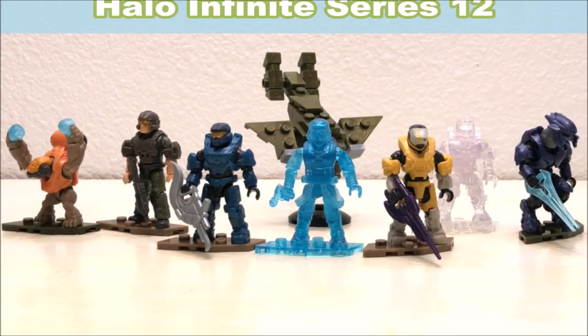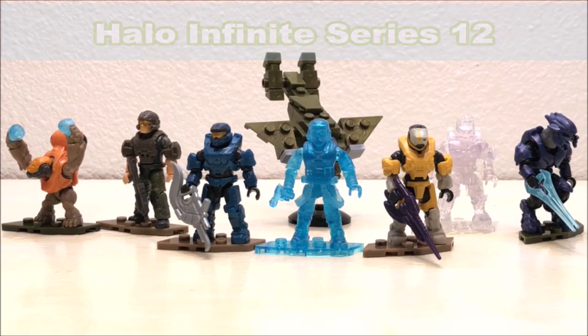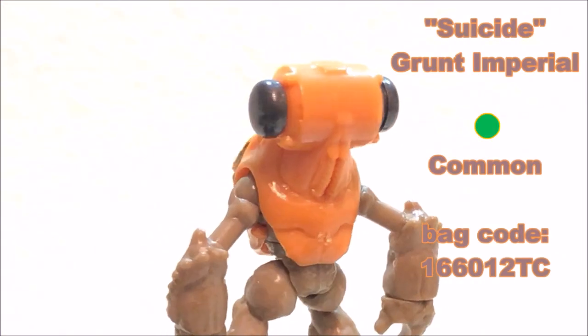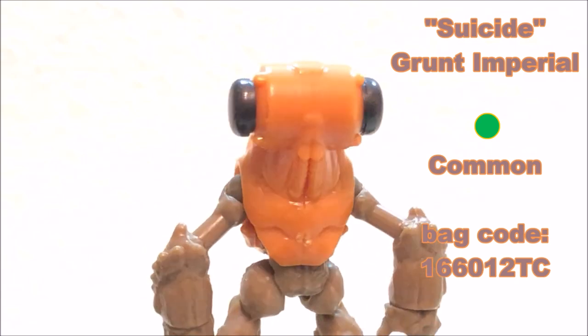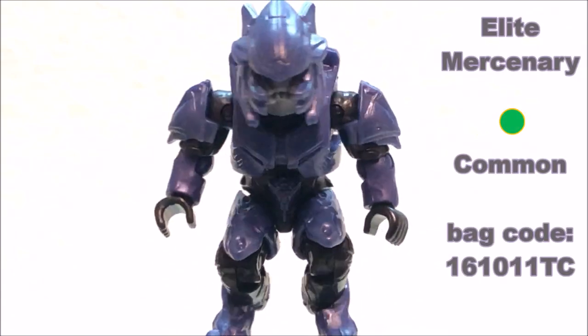What's up everybody, it's Andrew, and in this video I'm going over the Halo Infinite Series 12 by Mega Constructs. Let's just get right into it. First up it's the Imperial Grunt — we have tan for the flesh tones, orange for the armor, and then dark gray for the armor detail.